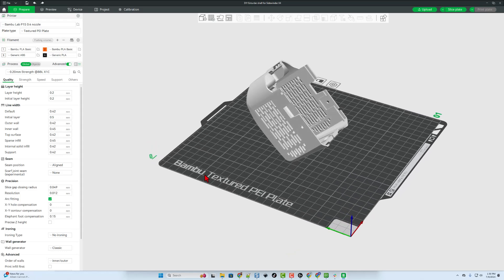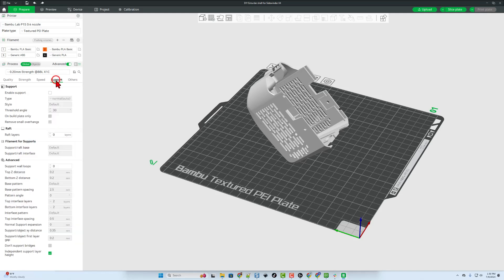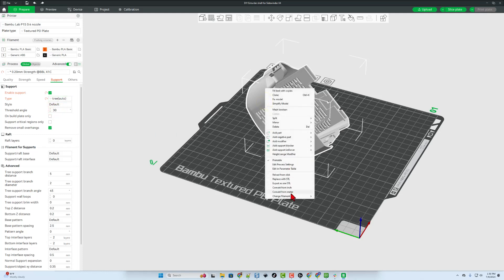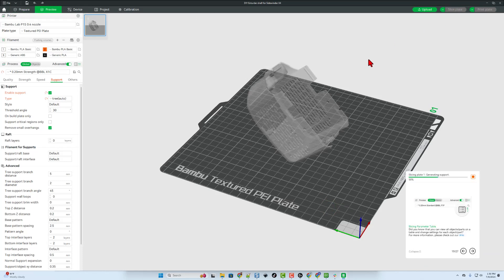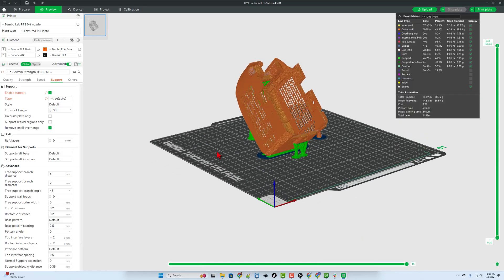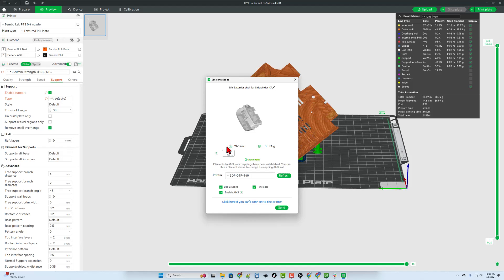If you've never seen the Bambu Labs printing process, I'll show you that super quickly. I went under Supports and enabled Supports — I want to use Tree Supports. I'm also going to right-click and make sure that I've got the ABS filament. There is my generic ABS. We're going to slice the plate. They do mention: do not change the orientation. And after slicing, check it out — there are the supports. Love how frugal that is. I'm simply going to hit Print Plate, double-check the ABS, and confirm.